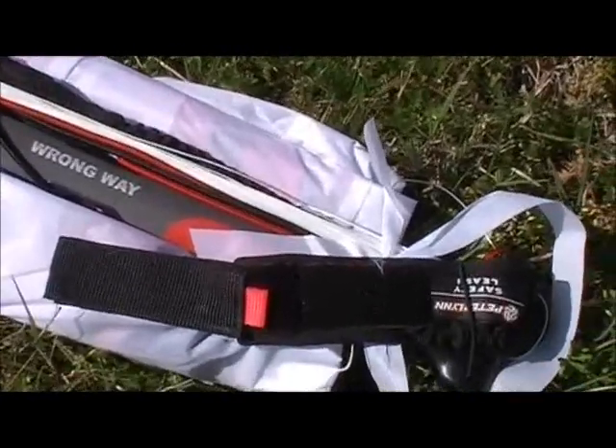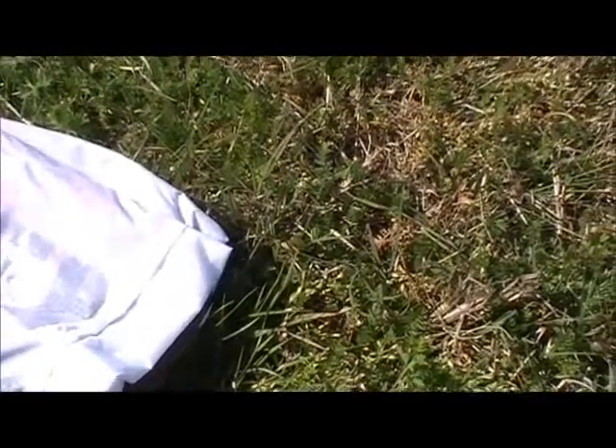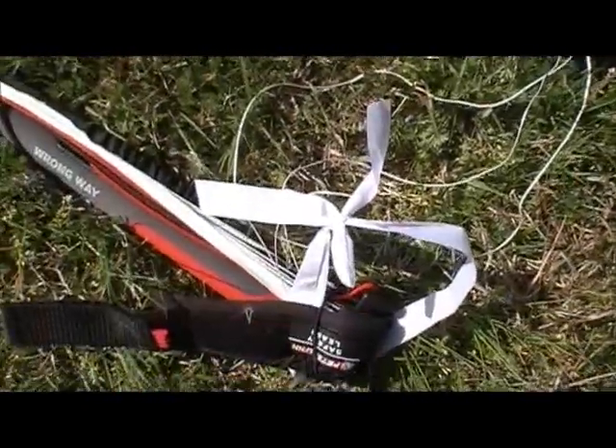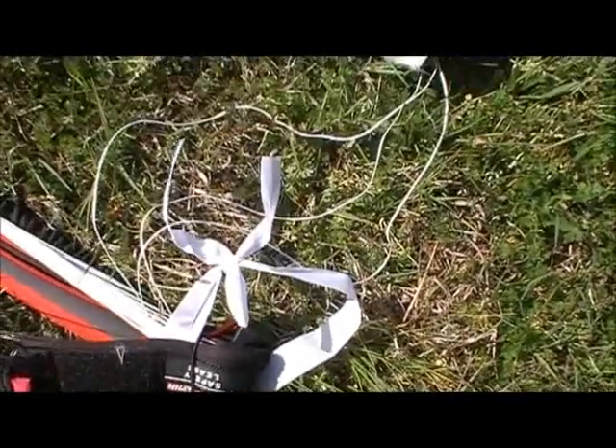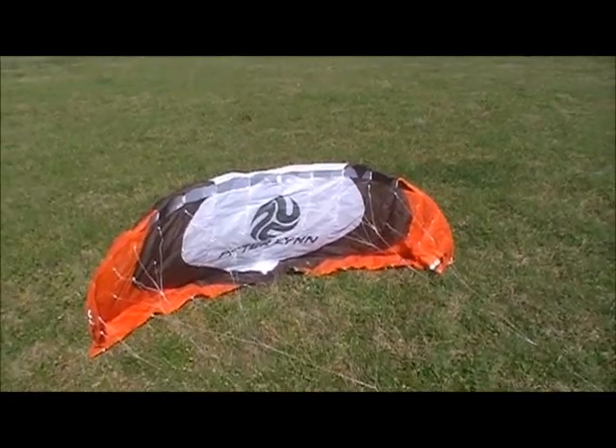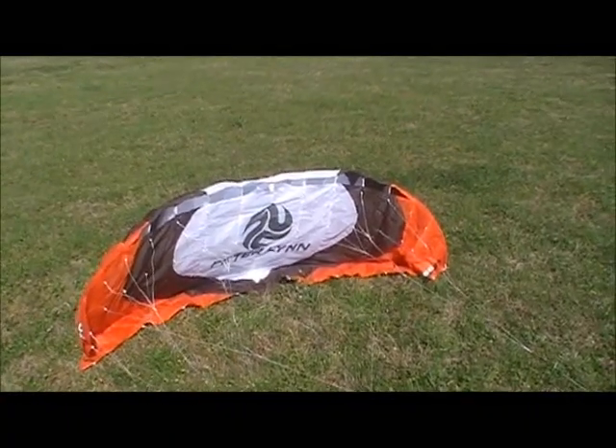That's the kite out of the bag. So what we've got here: we've got our bar, and in this case the lines look attached to the kite. We've also got our kite killer right here.